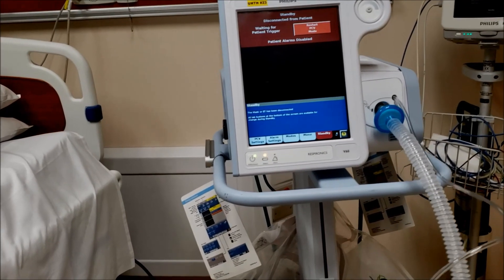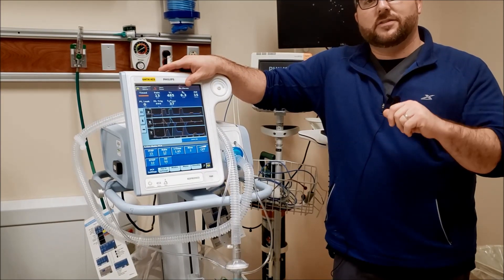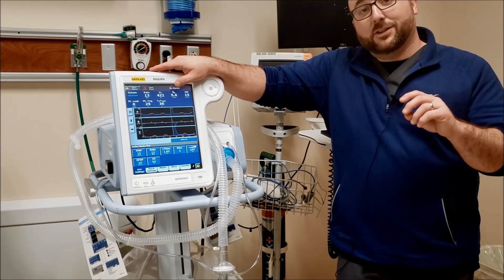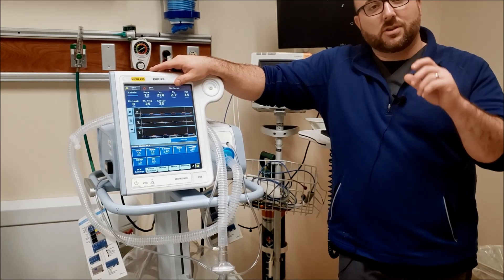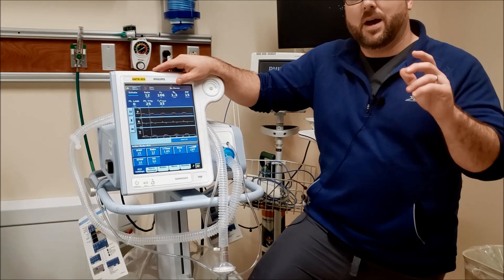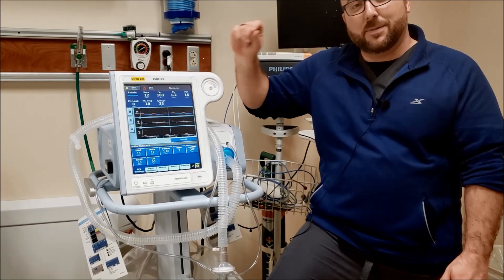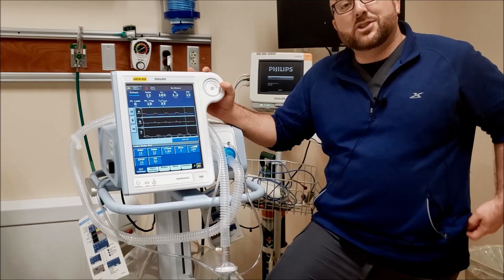So, that's the Phillips V60. Thanks for watching today, guys. I really want to give thanks to all the RTs, nurses, physicians, and EMTs out there on the front lines right now. I really appreciate everything you're doing. Stay healthy — stay mentally healthy — it's extremely important. Please comment in, send questions to my email in the description. You guys are doing a great job. Give some suggestions for videos.